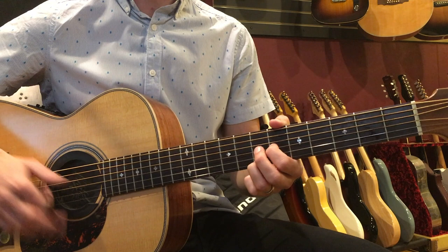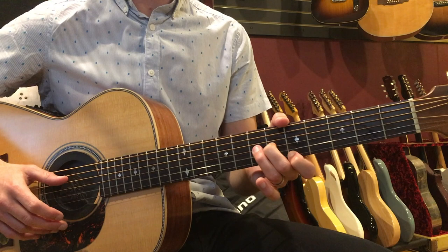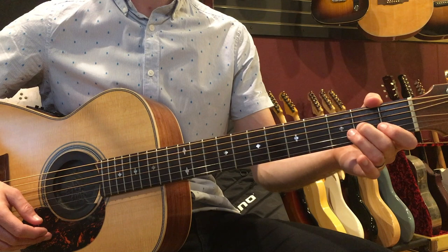Then we're going to switch to another shape — 6 on the G, 5 on the high E. And then we'll slide down with that 2nd finger, leave it on the string, and play the 2nd fret on the G string.